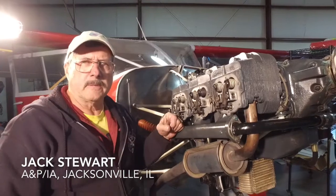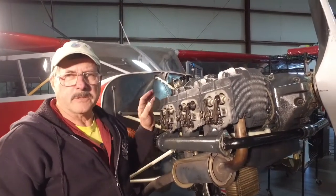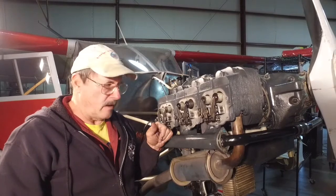Good morning. My name is Jack Stewart. I'm an A&P IA, and I kind of specialize in these old Stinson with Franklin engines in them. This morning we're going to talk about adjusting the valves.